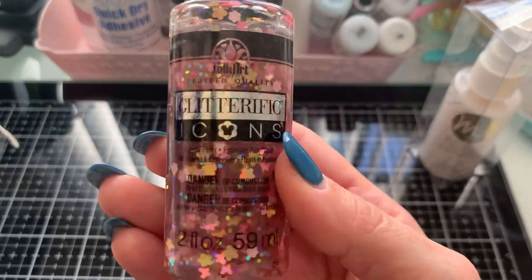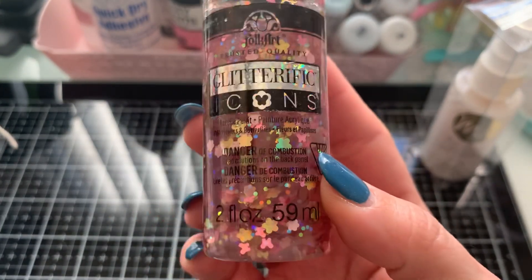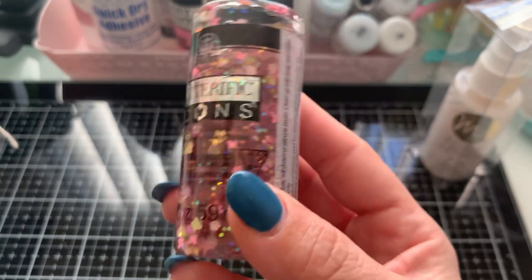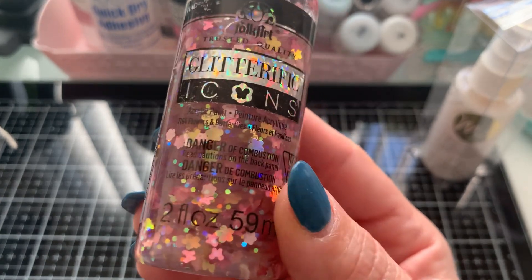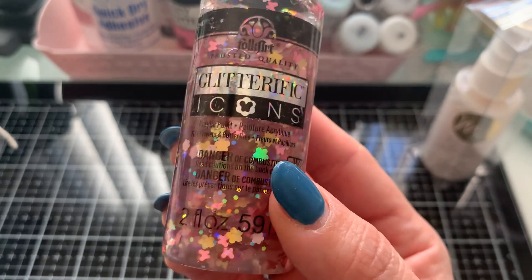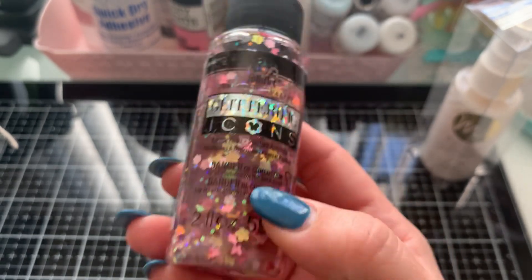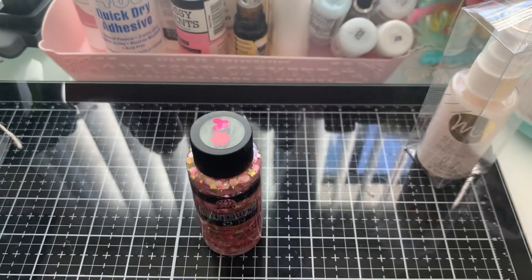I got this right here, which is the Glitterific Icons. This is the new line of icons. Frank has four or five other colors, but this is the only one that has the flowers, butterflies, and the octagons. The other ones I believe are just confetti. They're still beautiful, but I wanted this one first — and they're all different colors. Gorgeous. Let me show you how this bad boy looks.